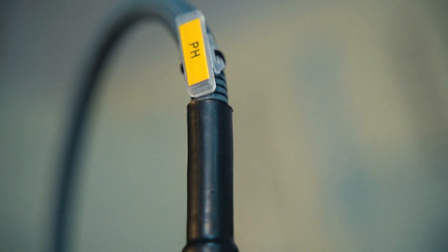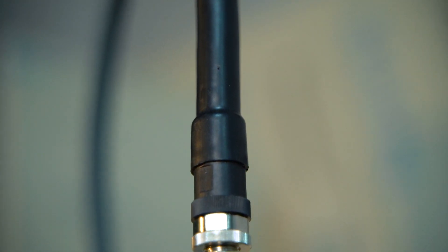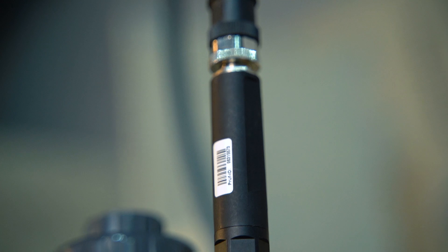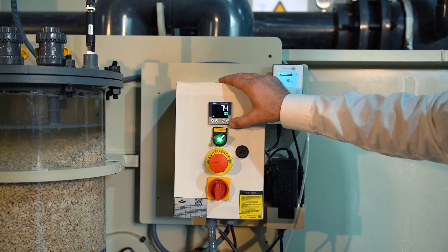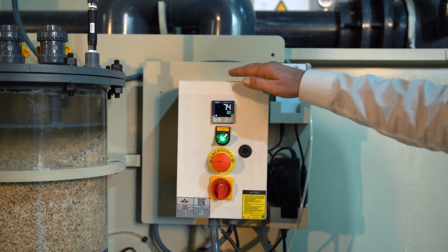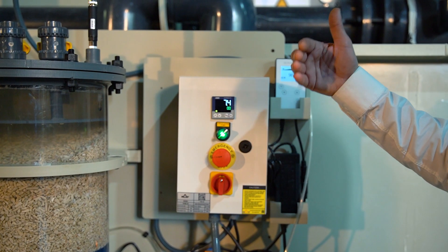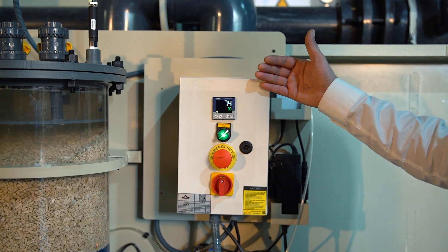How does the unit work? Here we have a pH group and the control cabinet. Our default values are 6 pH and 7 pH. Whenever the pH drops to 6, it stops the carbon dioxide injection. And when it goes up to 7, it starts to inject carbon dioxide again.